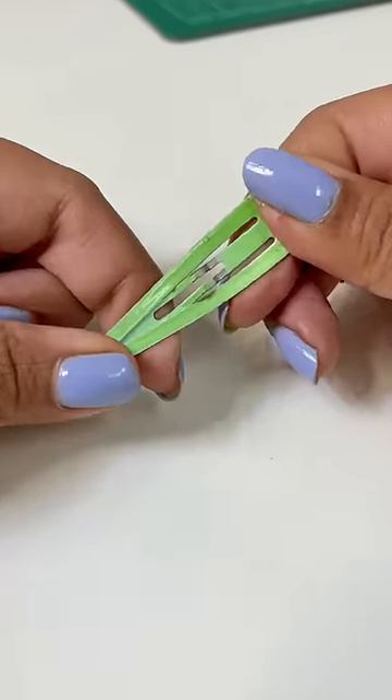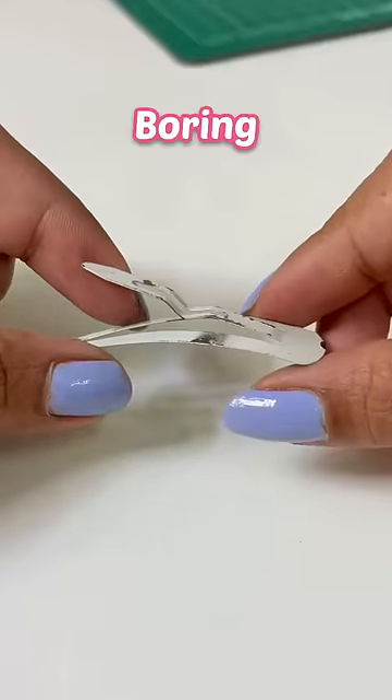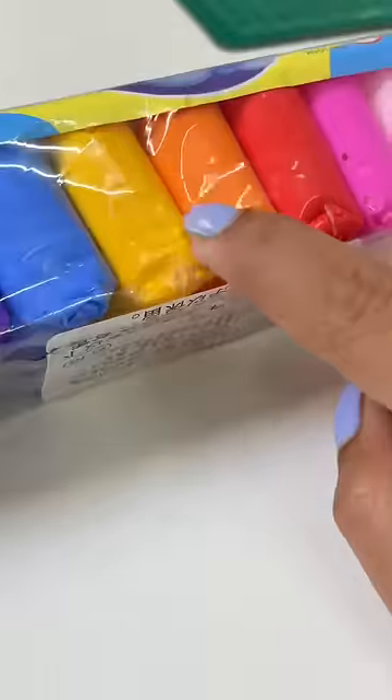Let's get a cute hair clip today. Ready? So, first of all, we will get our old boring snap clip and then we will start to use Superclake quickly to make it colorful.